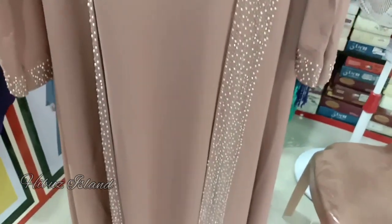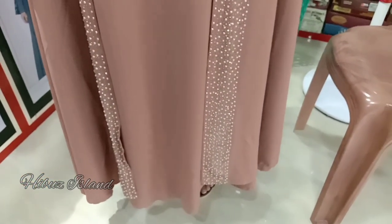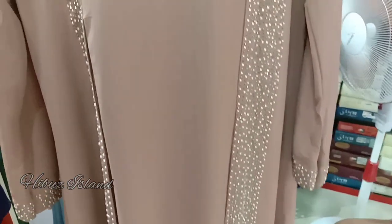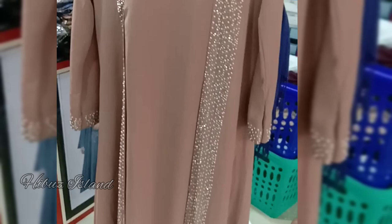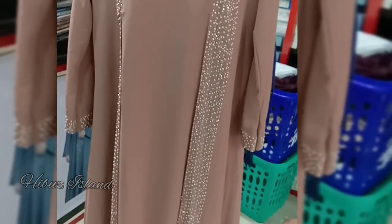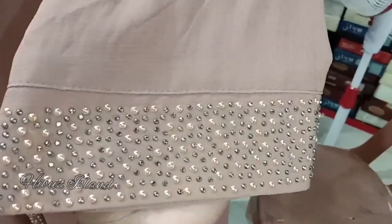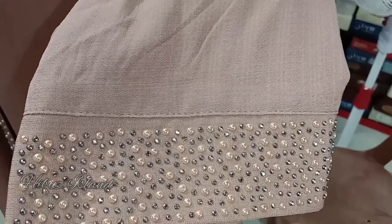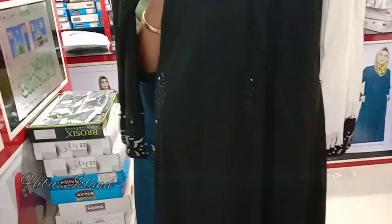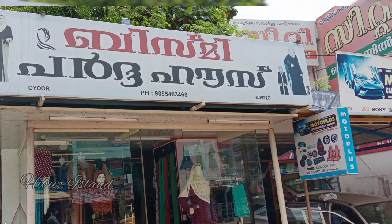I have two videos on this channel. This is how I started my channel — this is the first video. This one is a pink shade in linen material. It still applies to USD pricing — you can find the details in the description box below.